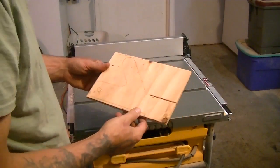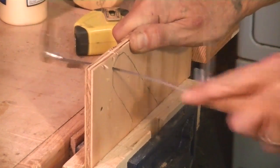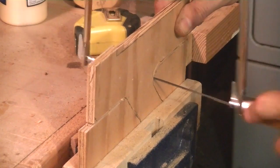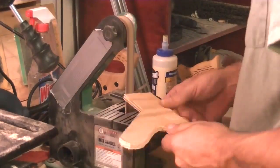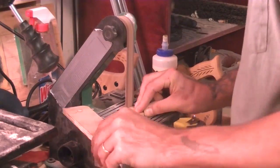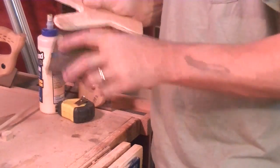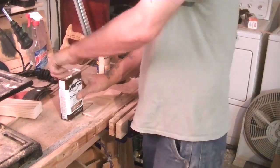Now I'm just going to take my coping saw and cut this out. Then I'll apply some natural Danish oil to protect the wood a little bit.